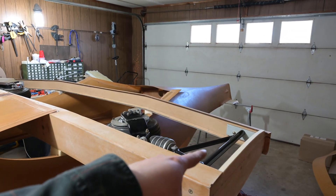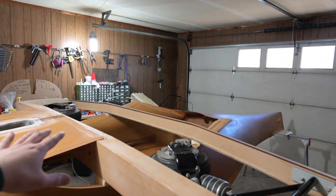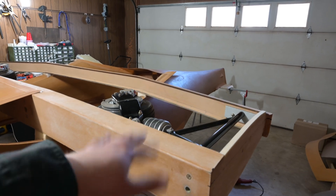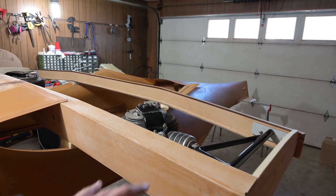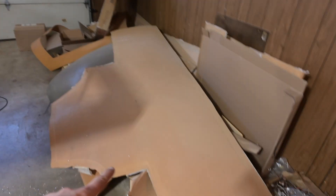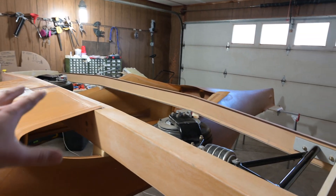I got the rear blocks positioned. I still need to get a 100-degree countersink tool to put the other two screws in, but those are in good enough for now. I'm actually doing this out of order — usually they want you to put the belly pan on and then do the gear, but that seemed a little weird to me. So I'm going to go ahead and get all this ready, peel the peel ply off of the belly pan, get it positioned, and start clecoing and clamping it into place to get ready to glue it in.